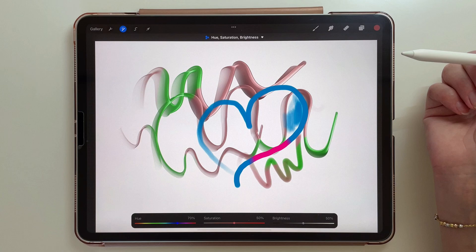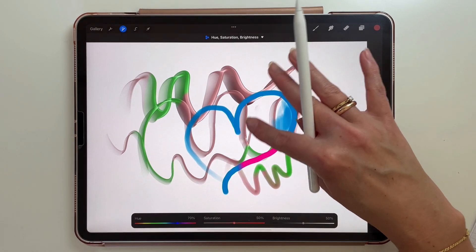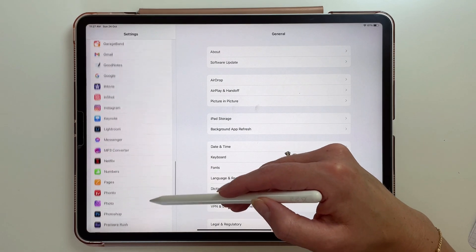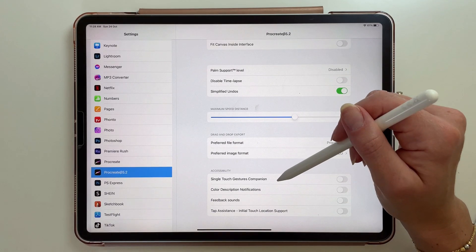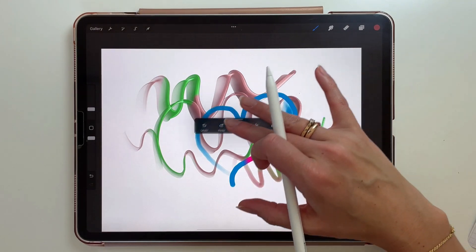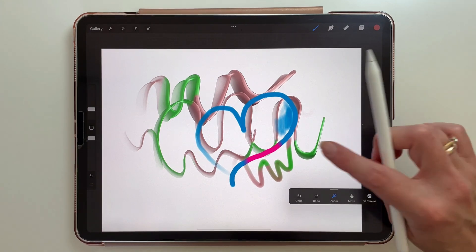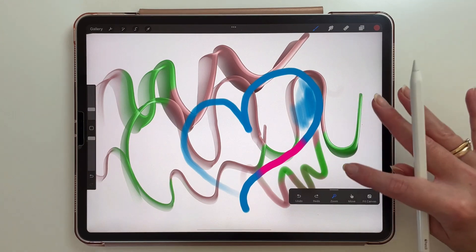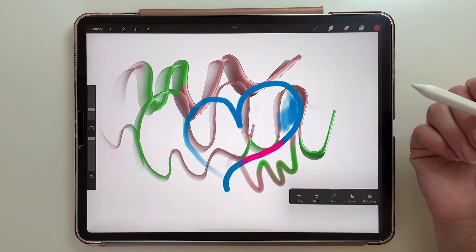The last feature I'm going to talk about is the possibility of adding single finger touch gestures. If you don't like using two fingers to zoom in and out, you can go to your iPad settings, find Procreate, and enable the single touch gesture companion. When you go back to Procreate you will have a little tab that you can move around, and you can pick zoom — then with only one finger you can zoom in and out. Personally I think I will not be using it and will stick to two fingers, just because I'm used to it.